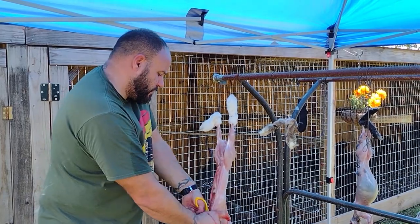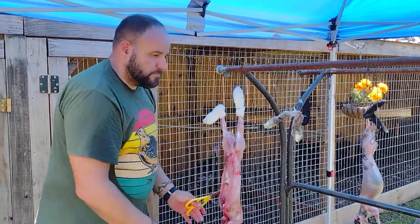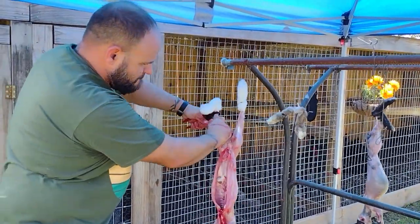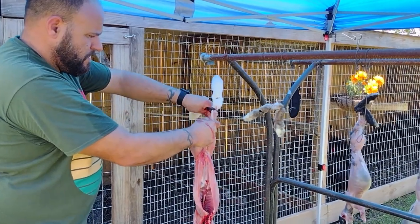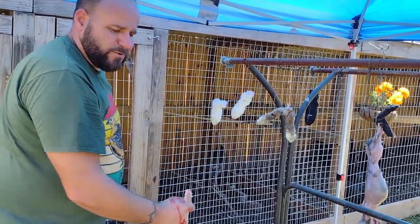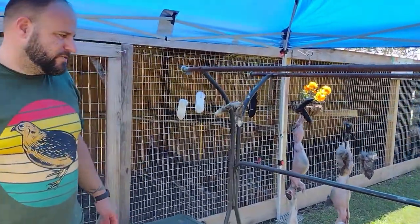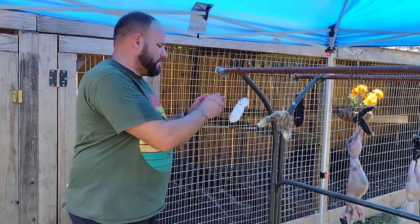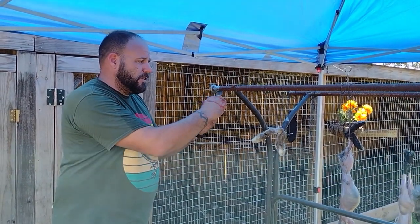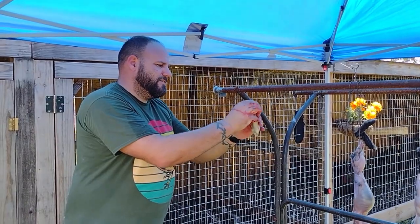Again, we're not saving any of the internal organs because we're going to feed them to the pigs. What parts can you save if you want to? Like any other mammal, you have livers and hearts. Hearts you can feed to your dogs or eat them yourself. You have kidneys — I don't really see the benefit of a kidney, that's my personal preference — but livers, cook those down, livers are good.